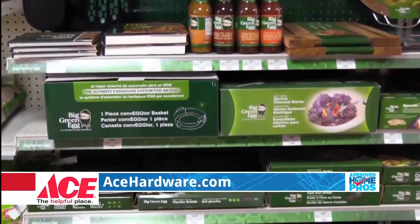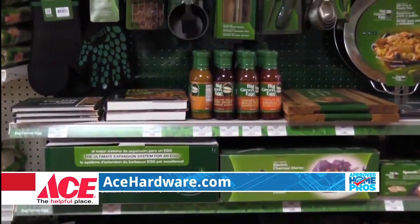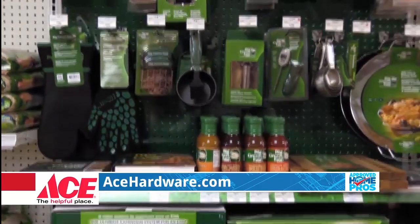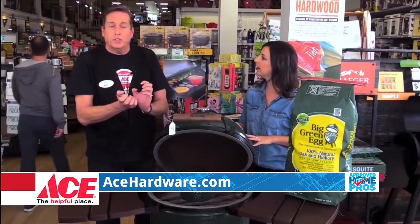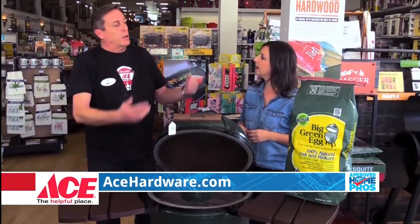With pellet grills there are different flavors of wood chips that affect the flavor. Is there anything like that for the Big Green Egg? Yeah, we've got a full line. When you're going to be smoking, we have the different Big Green Egg chips that you soak in water, and that will help the smoke.